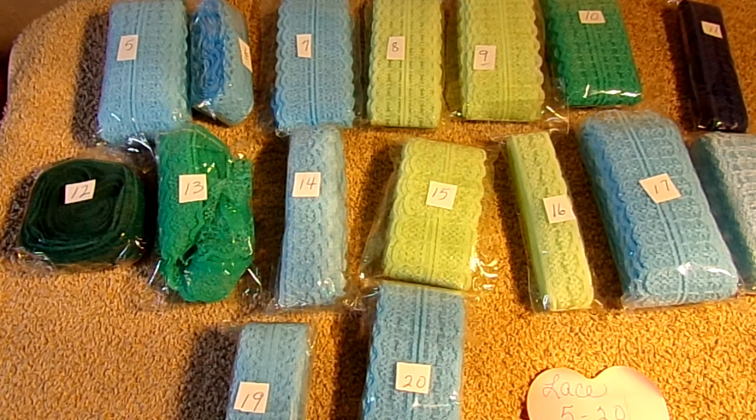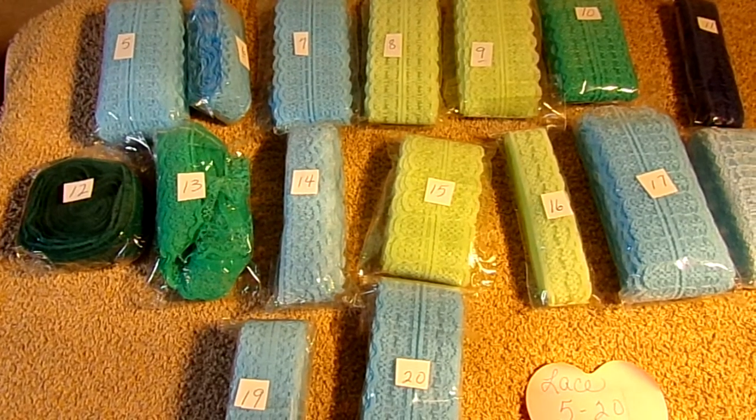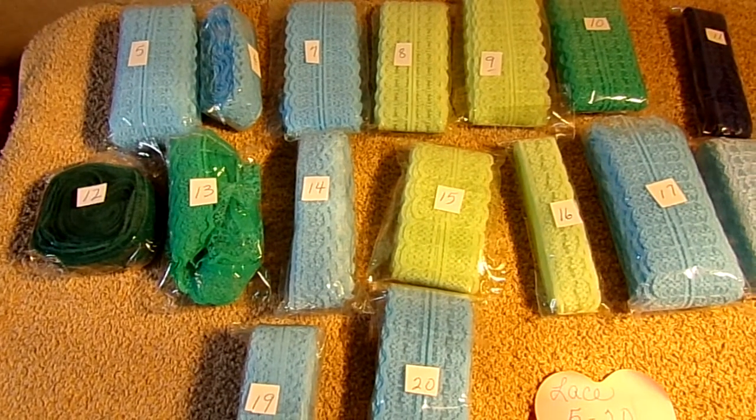I'm not going to measure them — they are what they are. They're $1 each. I'll give you a look at what I have here.